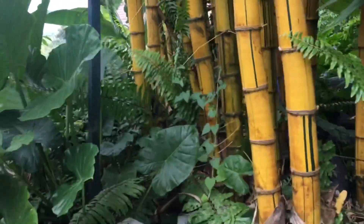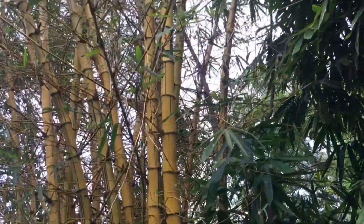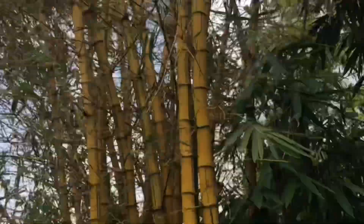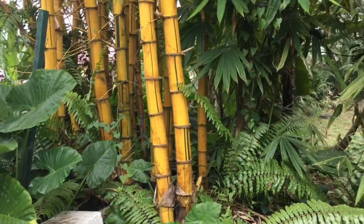And this is the yellow bamboo from Sungai Pencala. I planted the yellow bamboo by the road so that it acts as a landmark — so that when people see the yellow bamboo, they know they've arrived at the right place. It's just for aesthetic reasons.